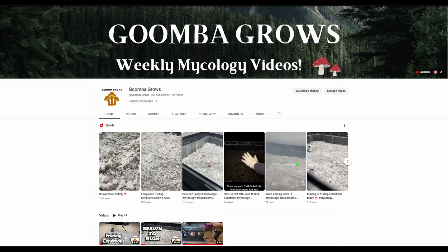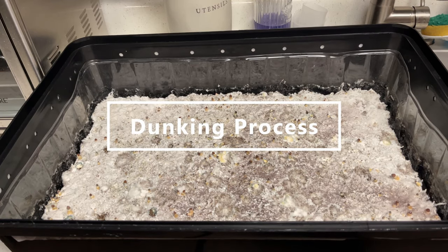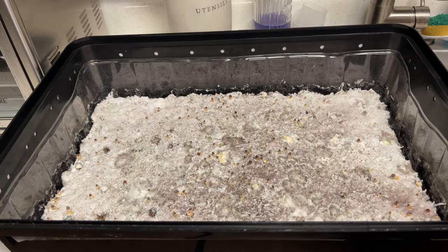Hello everyone and welcome back to the Goomba Girls YouTube channel. In this video I'm going to show you guys how you can dunk your mushroom cake so you can get multiple flushes and more mushrooms. You can see here I have a freshly picked mushroom cake that is ready to be dunked so that we can move on to the second flush.